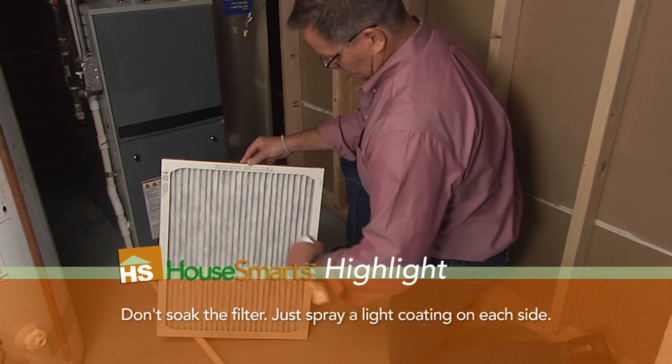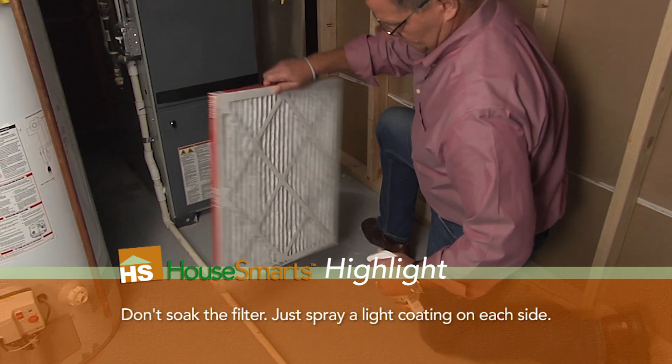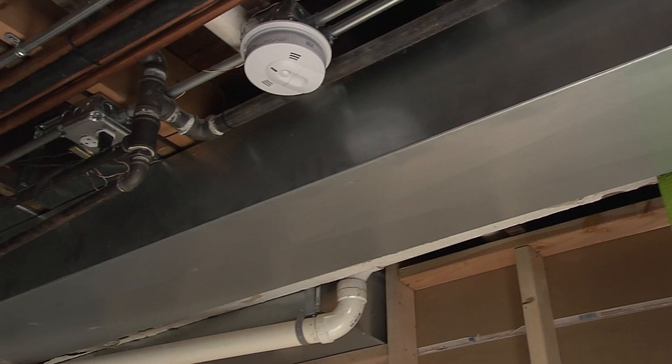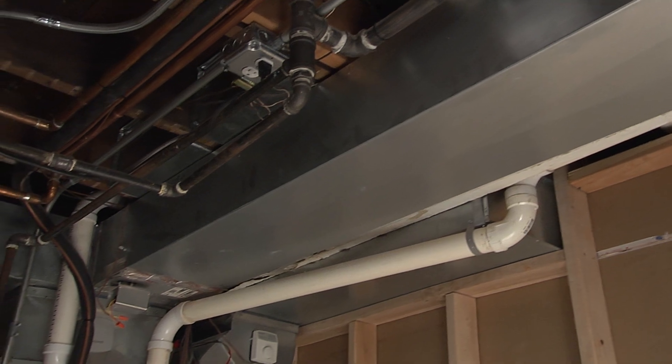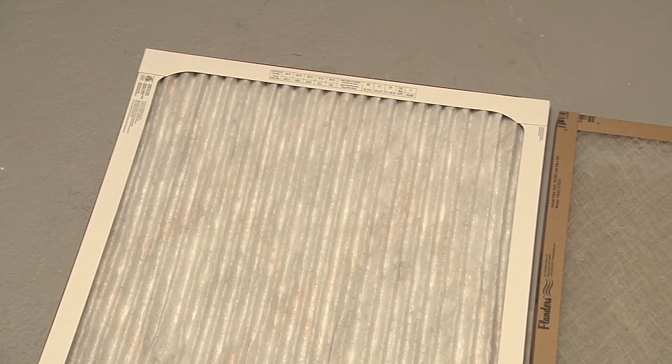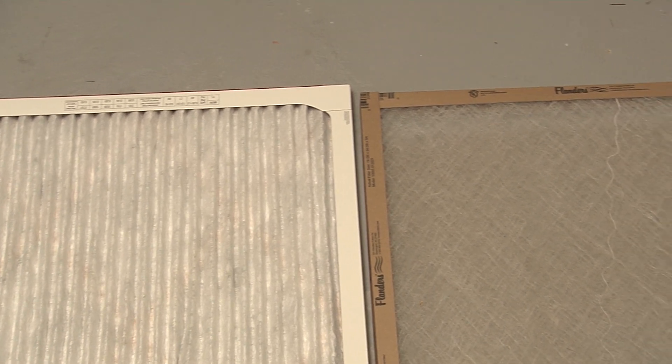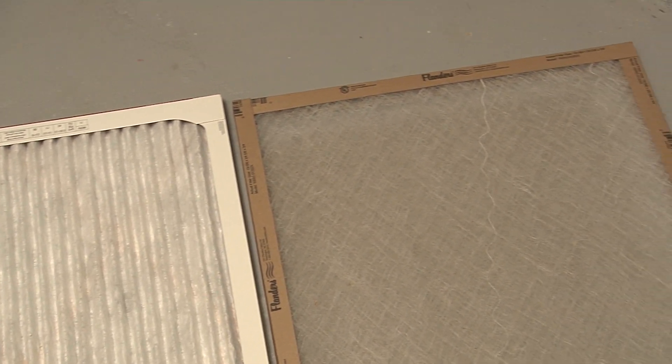It's easy to apply — you just spray both sides of the filter. Now keep in mind, by using Mold Magnet, it's not going to add any resistance to your furnace. So whether you're using a pleated filter or a spun fiberglass filter, Mold Magnet will be effective.